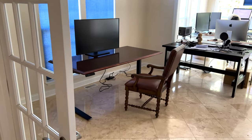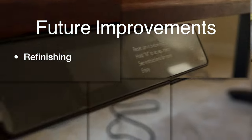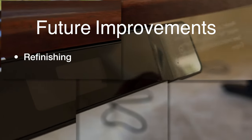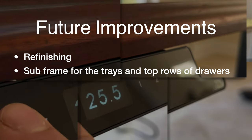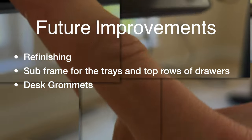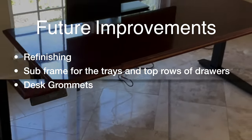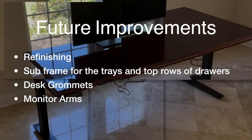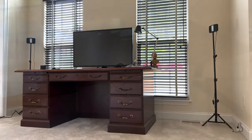In the future, if we ever wanted to take this to the next level, we could refinish the tabletop, add a subframe under the desk with spacing for the trays and top rows of drawers, drill cup-sized holes for desk grommets for cable management and mounting monitors and accessories, install monitor arms, and install hidden wireless charging under the tabletop.